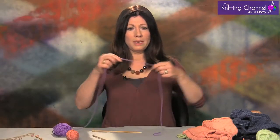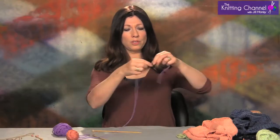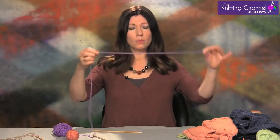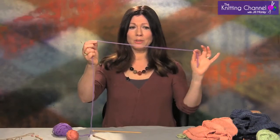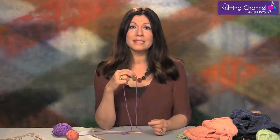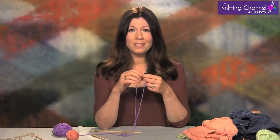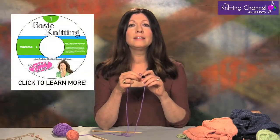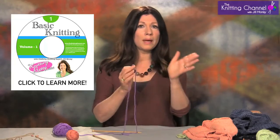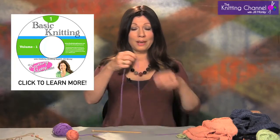So you start with your yarn. Depending upon how many stitches you need to put on will be how long you first pull your tail out. We're going to do about this much because we're going to put on like 15 stitches. First thing you do is you make a slip knot. I explained all of this in my first video, DVD 1 Basic Knitting, and it's done in slow motion and you can go back and look over and over again, but I'm going to show you now.